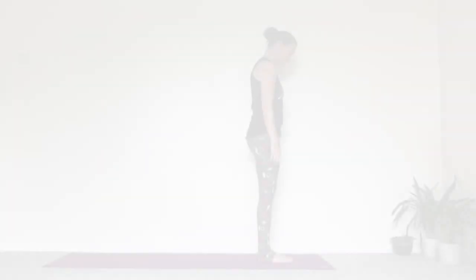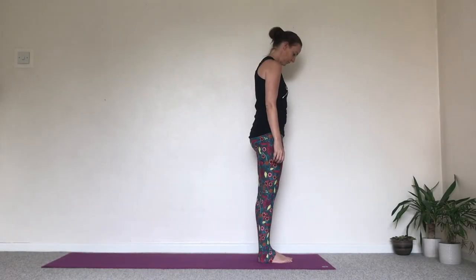Surya Namaskar or Sun Salutation A for beginners. Come to the front of your mat, bring the big toes together, heels slightly apart.